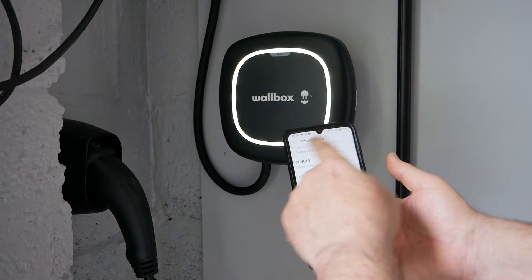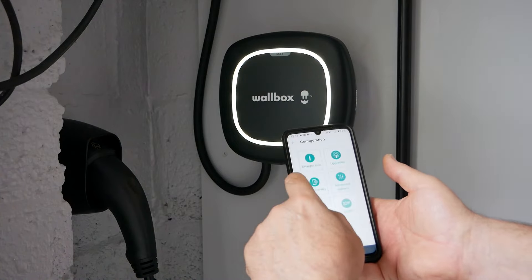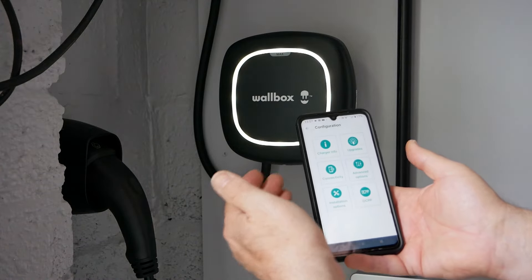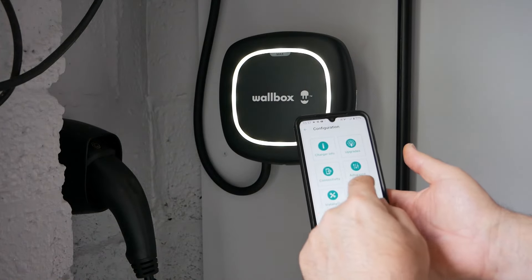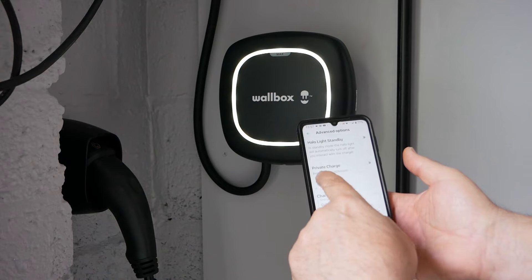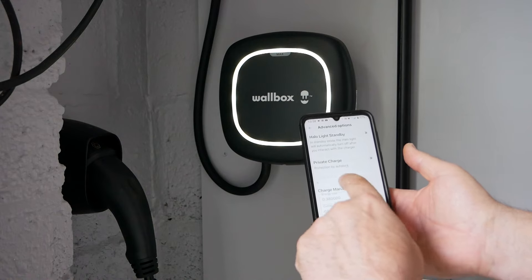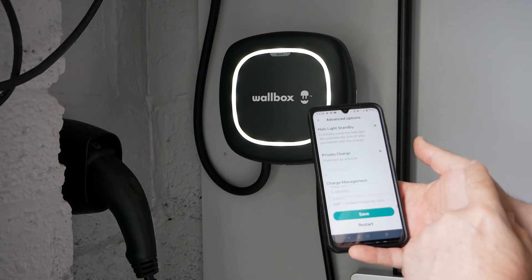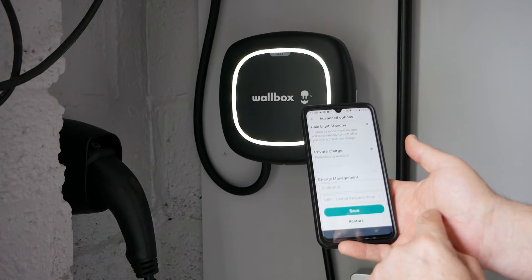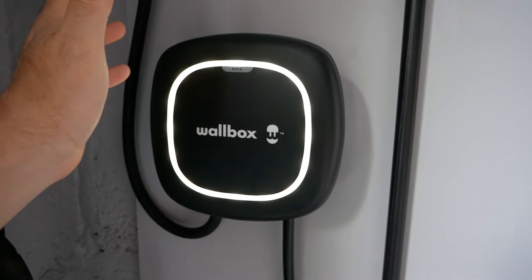Running through some of the other settings: this is where you can change the naming of your charger, your country and time zone. Under connectivity you can turn Wi-Fi off, so there would be no Wi-Fi connection and it would only be Bluetooth between your mobile and the unit — local connectivity only. Under advanced options you can control the halo light as already shown, you've got private charge protection by auto lock, and an auto lock timeout — I assume that sets the charger to automatically lock after you disconnect to stop anyone else accessing it. Under here you can also change your energy cost for tracking.